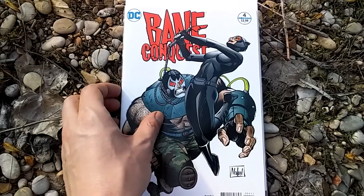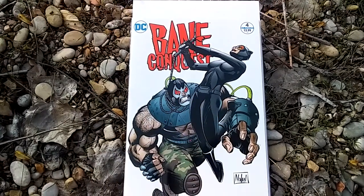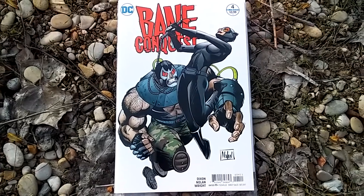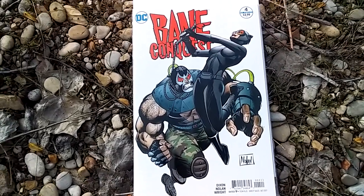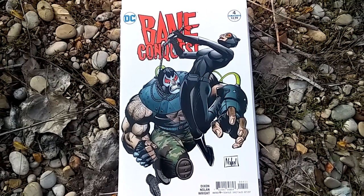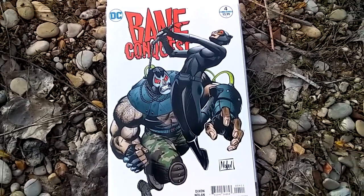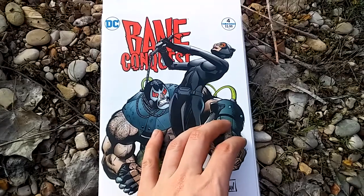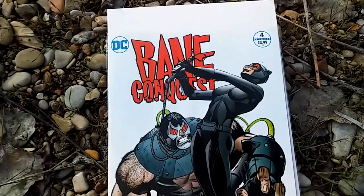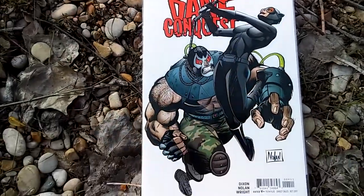Bane Conquest number 4 is by Chuck Dixon and Graham Nolan, which is really awesome because they are the creators of Bane, and that's kind of what got me interested in this. I guess it's called a Maxi series since it's 12 issues. This is issue number 4, and as you can see on the cover you've got Bane and Catwoman. It's a pretty cool cover, I like it well enough.